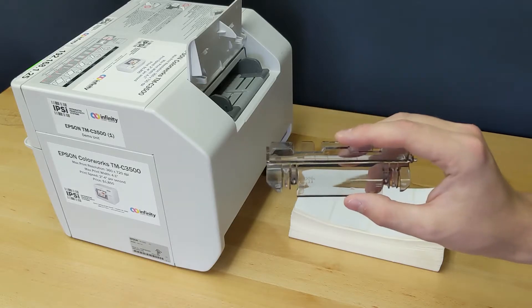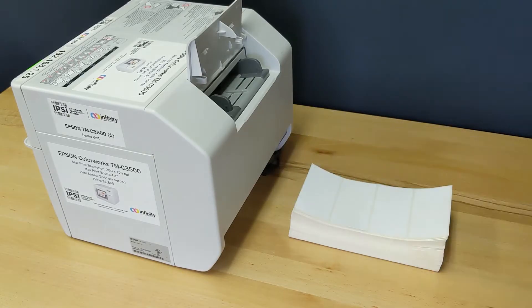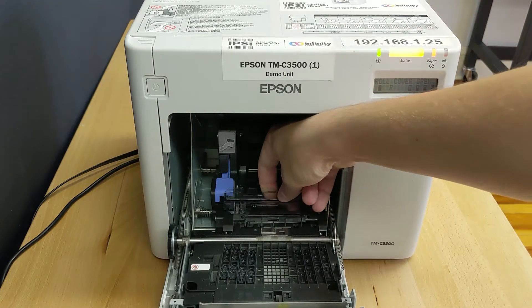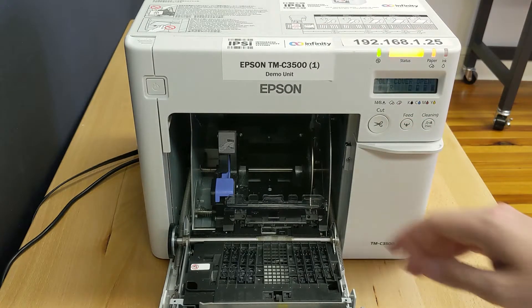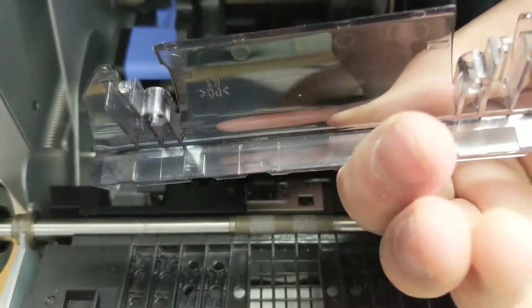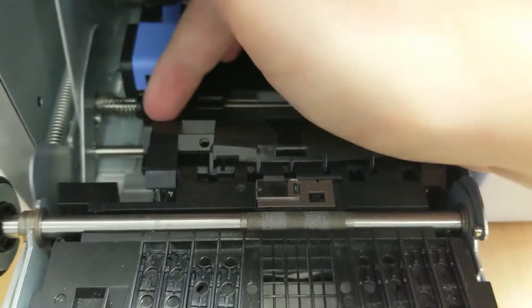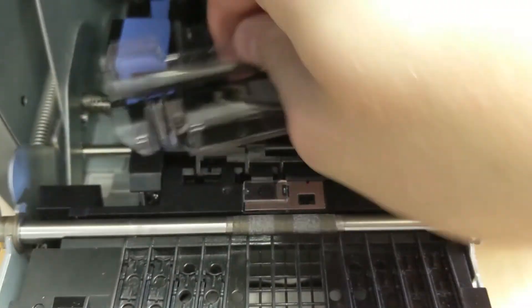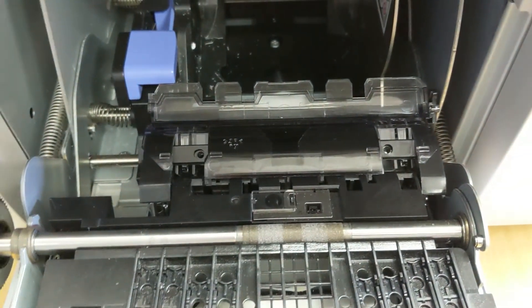You're going to want to keep it in the opposite location from where you're printing, so I'll show you how to switch that over right now. We're going to take this plastic piece and insert it right here — and let's do that in a close-up. You'll notice that we have these square hooks on the back of the plastic piece and they're going to go into these slots here and here. So we're going to put it in and then pull it towards us. It'll snap into position and then you can close up the front of the printer.